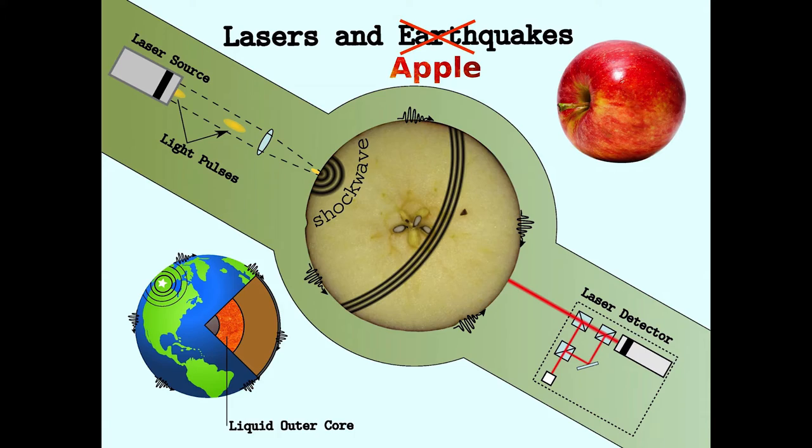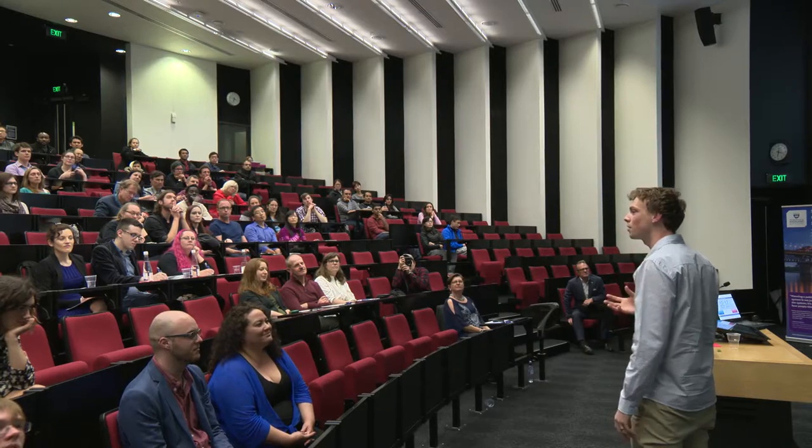I like to make little earthquakes in the lab to work out the internal properties of a whole range of different materials — from ice and wood and rocks to fruit.